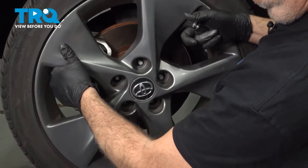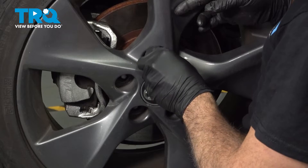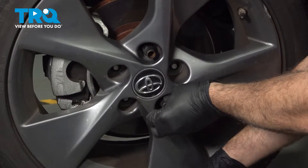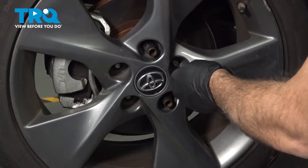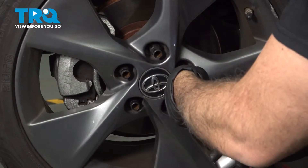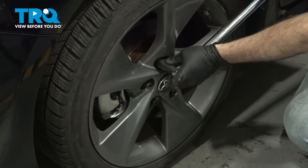Go ahead and install your wheel. Let's get our lug nuts all started, then snug them down. Torque down our wheels to 76 foot-pounds.